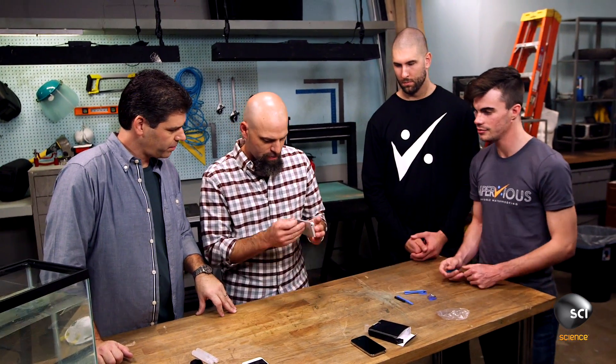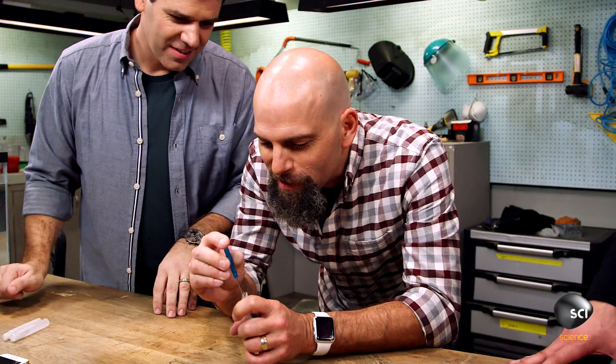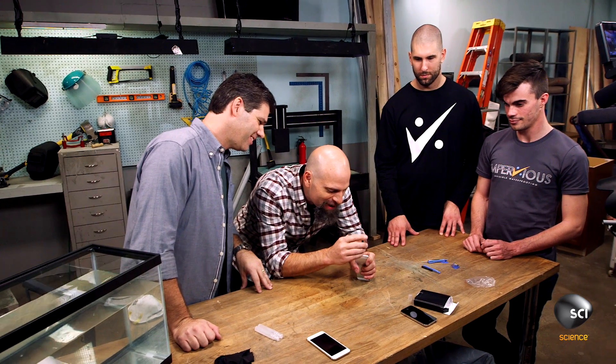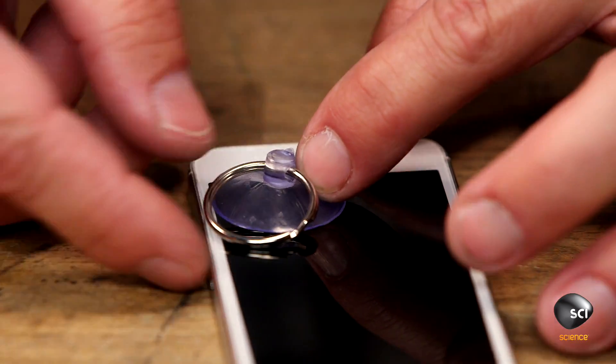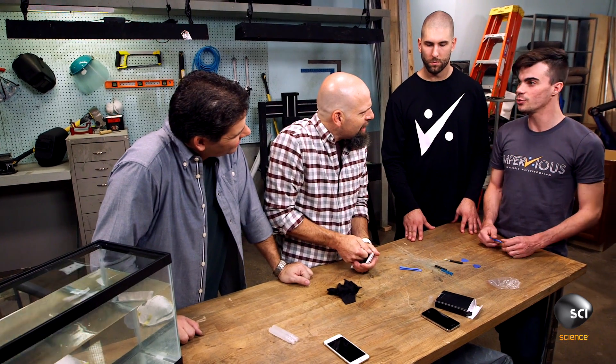You pop the SIM card out and then there are two screws in the bottom of the device. You take the suction cup and stick it into the bottom corner of the device. What does this do to the warranty? It does void your warranty.